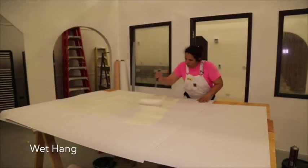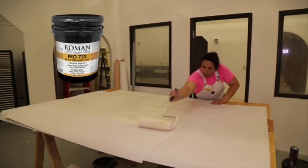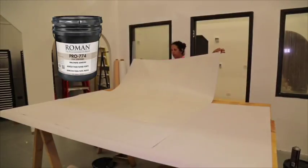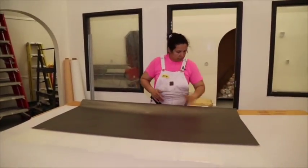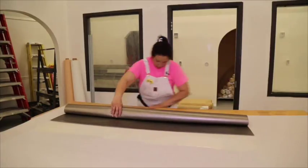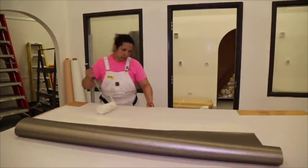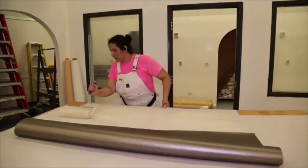Adhesive application — wet hang. For adhesive, we recommend using Roman Decorating Pro 732 Extra Strength Clay Adhesive or Roman Pro 774 Clay Strippable for roller pasting on a pasting table. Whip or stir, and apply at full strength. To ensure manufacturer's warranty, do not dilute adhesive. Use a 3/8 inch NAP application roller and apply a liberal, even coat of adhesive over the entire back of the wall covering.